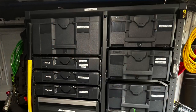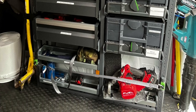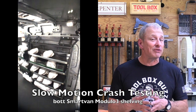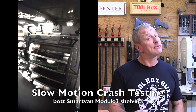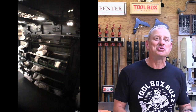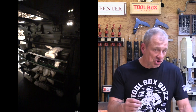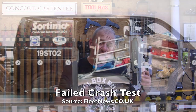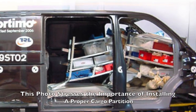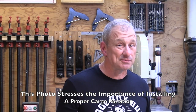The Bot Smart Van racking system — all anchors, components, and parts — has been crash tested and complies with Regulation Number 17 of the Economic Commission for Europe of the United Nations. There are some really cool and disturbing videos on YouTube showing crash test results. The most disturbing one I saw actually propelled non-Bot Smart Van racking into the driver's compartment and into the windshield. I want a system that's going to stay put when I hit the brakes or get hit.